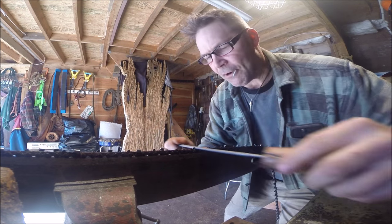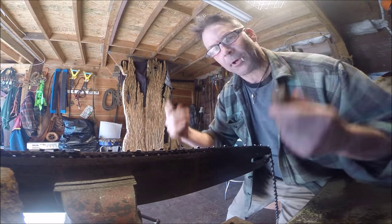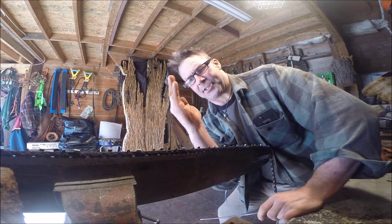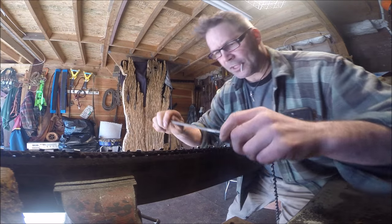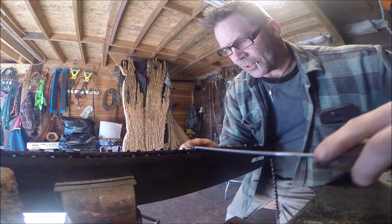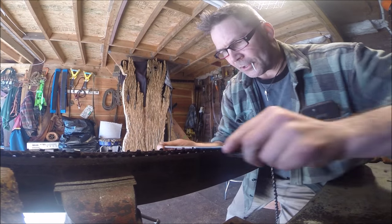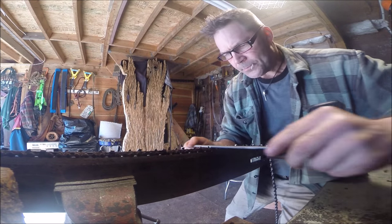If you find yourself filing and you find yourself slipping off, I can guarantee that if you look at the side of your tooth you've got no hook at all — you're probably like this. You gotta have a hook so that file stays in there. You can't be flicking off like that. I file both ways — one-handed, then I go to the other side. This just gives you an idea. I was talking to one of my fellas on YouTube and this chain has quite a problem.